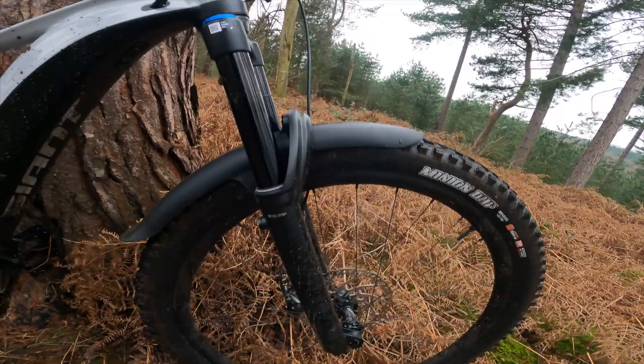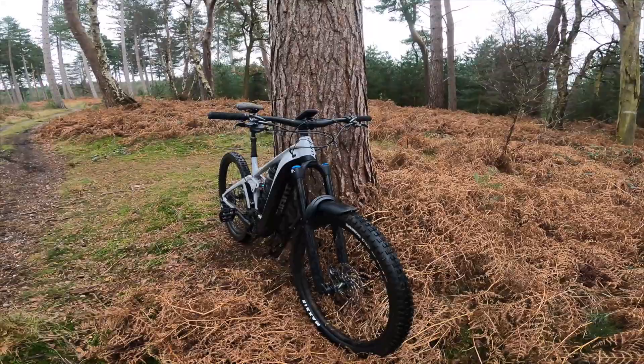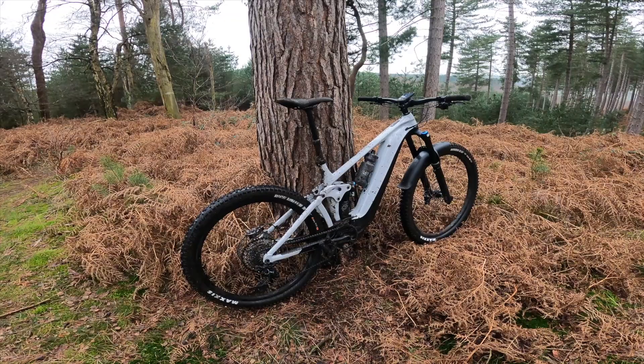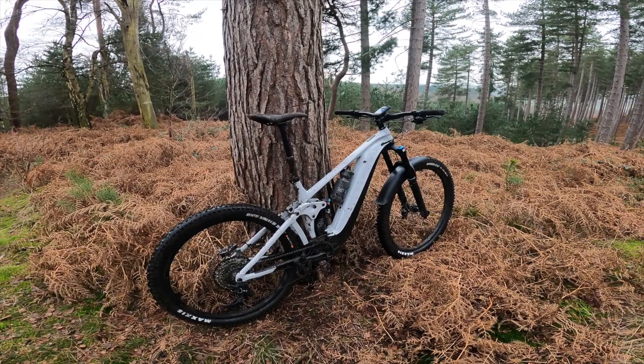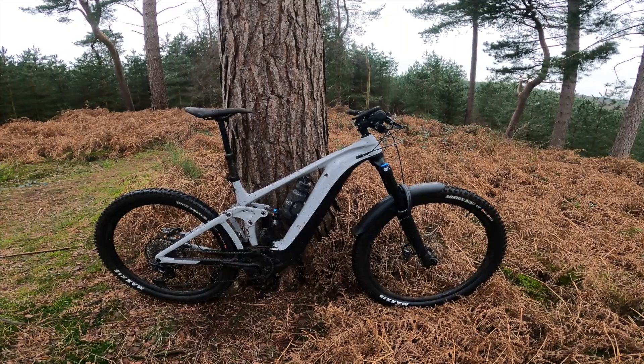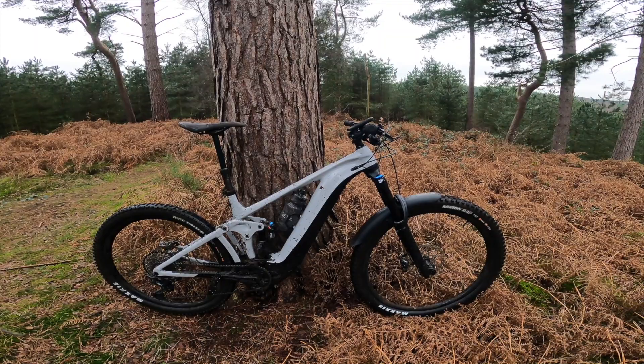Really happy with the package. This bike in particular is £6,299. Stock is available in about two to three weeks from point of recording, and with the current state of the bike industry that's a win in itself. Demos are available — this large is my bike, but ask nicely and I might let you ride it. We also have a medium demo in the shop, which has already been in high demand with five or six people keen to try it.